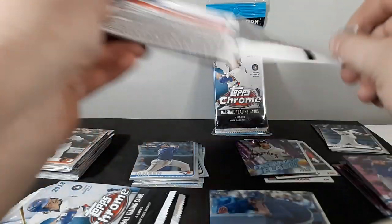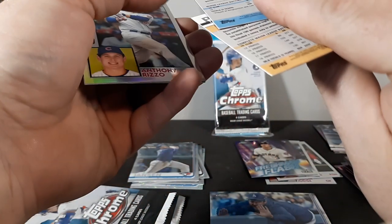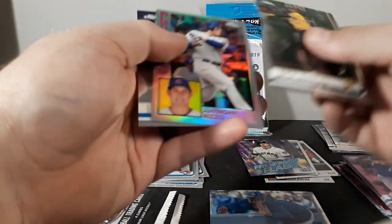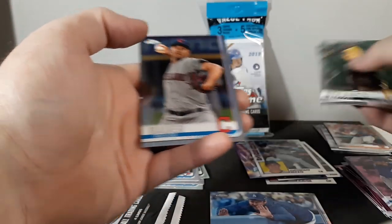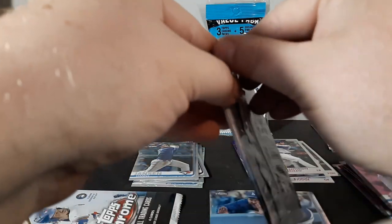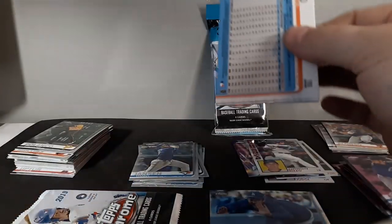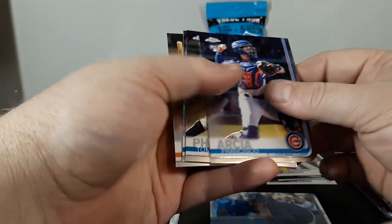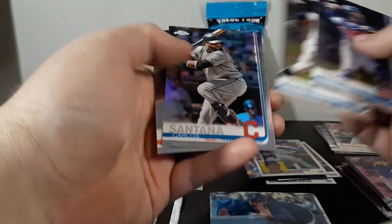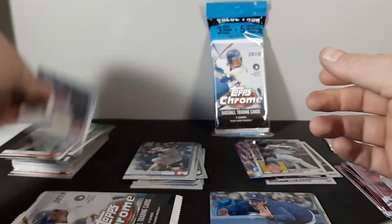Pack number one of value pack number four: Gregory Polanco, nice — Pete Alonso rookie card 204, Anthony Rizzo, '84 insert, and Trevor Bauer. I just need a Guerrero now. Francisco Garcia rookie, Tommy Pham, Carlos Santana refractor, and Robinson Cano base.